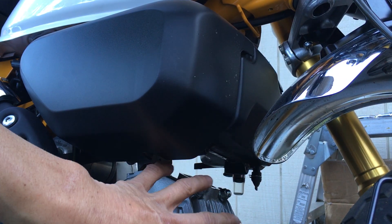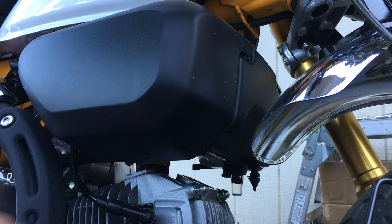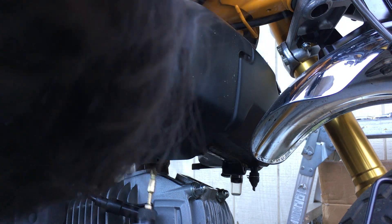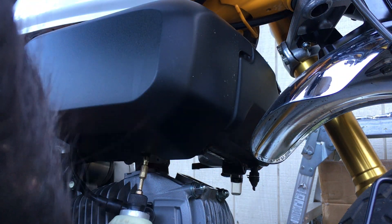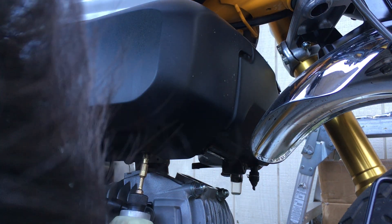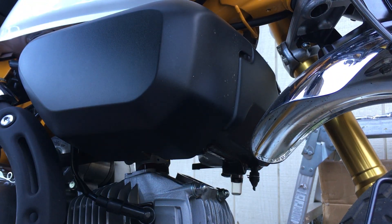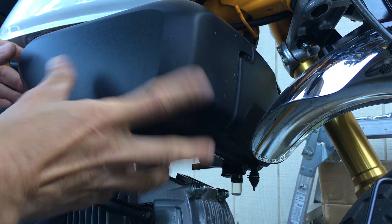I'm going to do a valve adjustment. To get to that, I need to take off the airbox because I can't get to the top here. To take off the side covers you have to do that first. There's a screwdriver down here — a plus-head Japanese Industrial Standard screwdriver, not a Phillips, even though it looks like one. Now you take that one off and slide this cover forward.